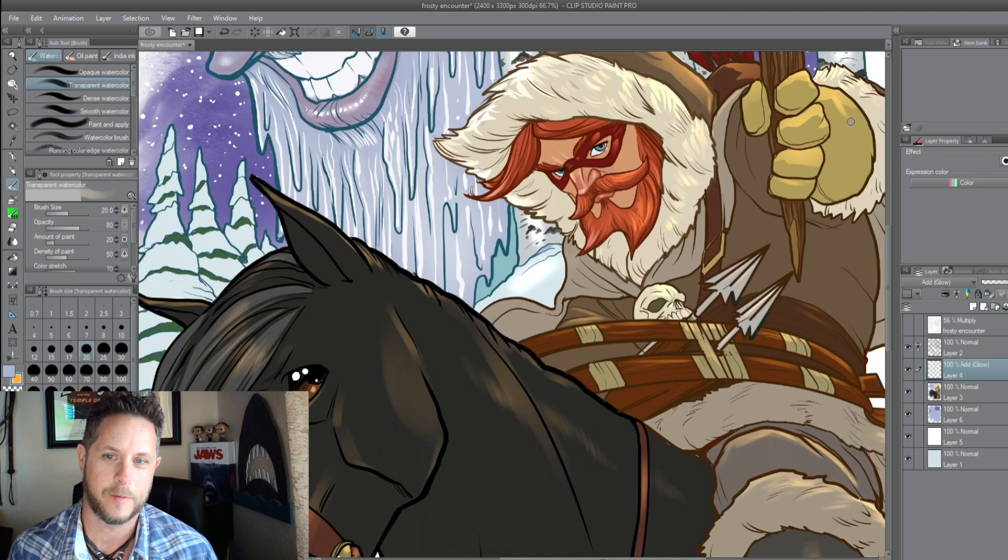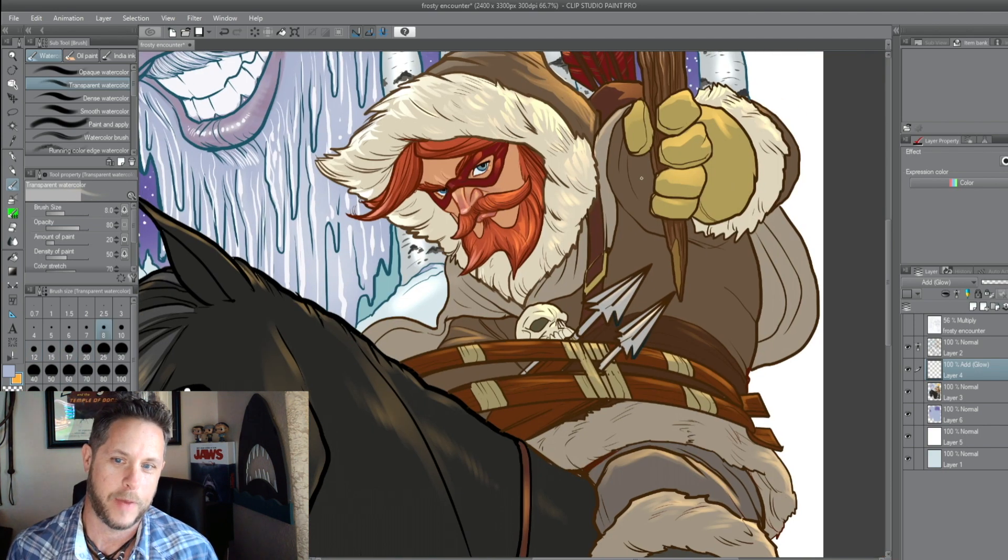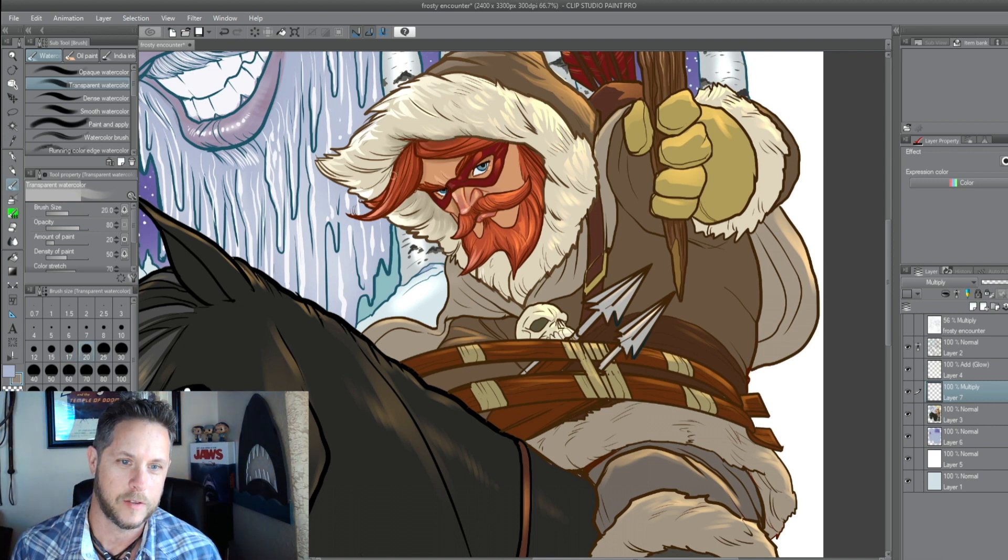I always liked the horse in Tangled — Max. He was a great character. I should have made this horse a Clydesdale. These horses are massive.